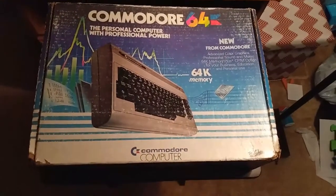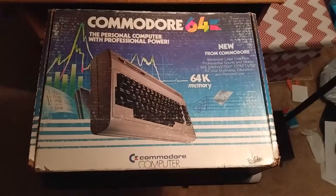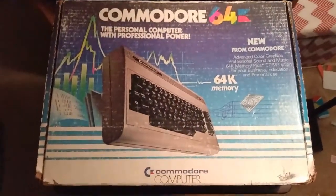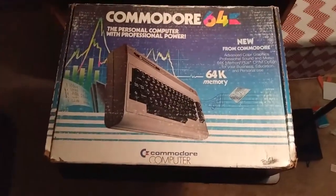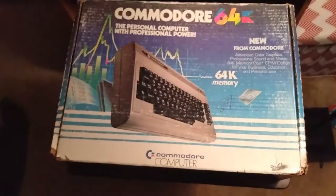And the first video I wanted to start off with was my Commodore 64. I got this for $45.99 from a store called Volunteers of America here in northeast Ohio.